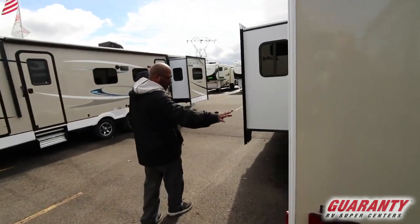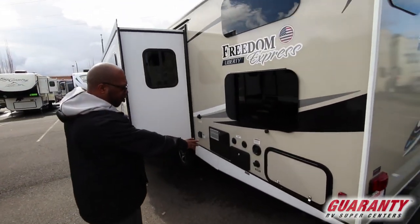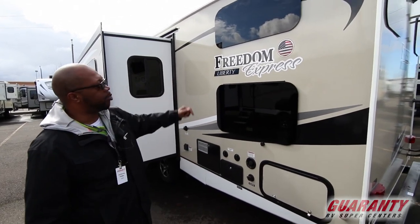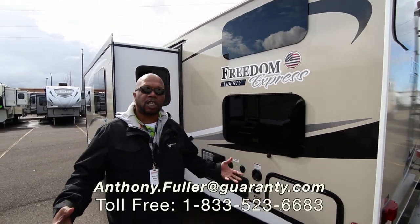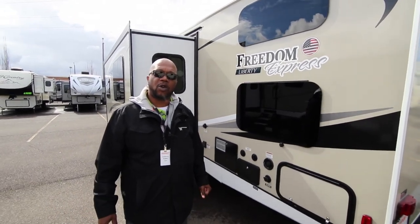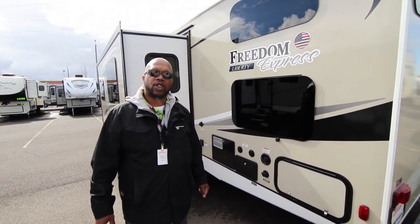All your other hookups right here — your cable, your city water, your drain, and your outside shower. So this is the Freedom Express. If you guys have any questions about that, feel free to give me a call — Anthony Fuller, 540-653-2818.